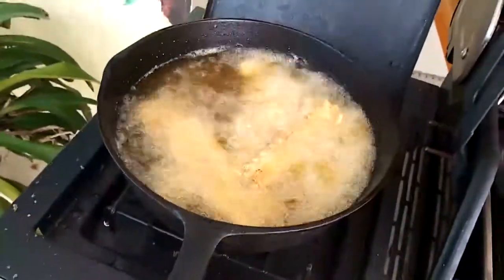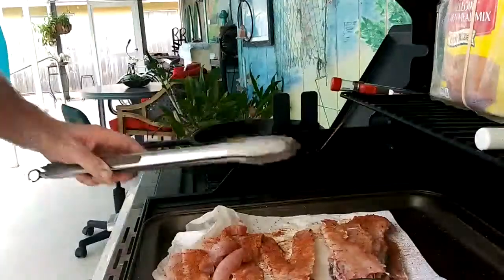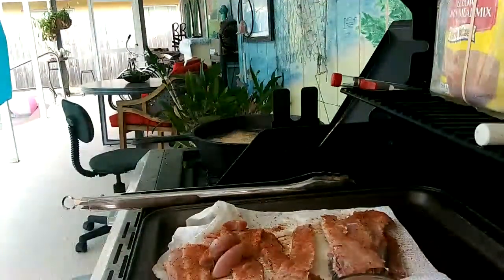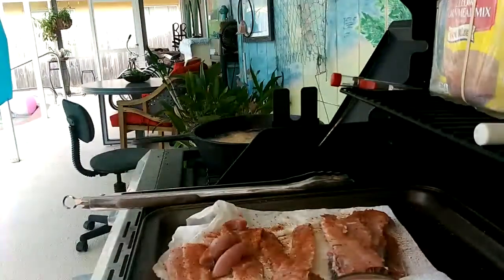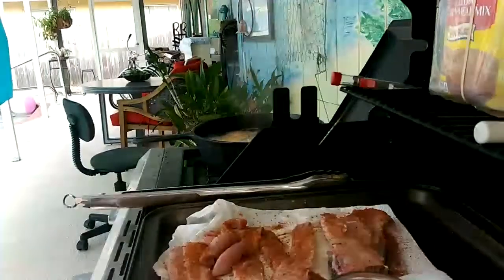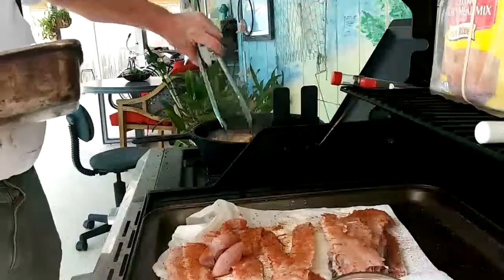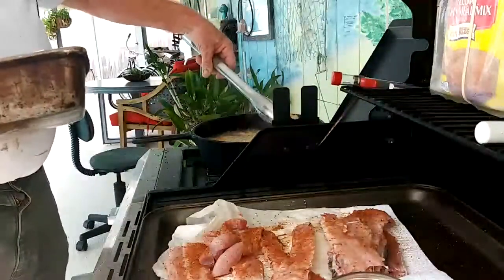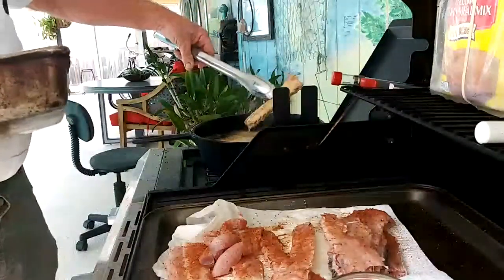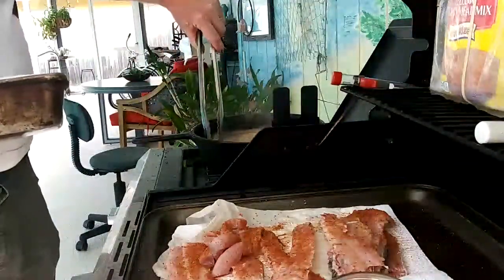Mm-hmm. You're first. Get back over here. Put my pan lined up with paper towels. Soak in a little bit. Don't take them but just a minute. I'm going to be done real fast. Alright, go a little bit longer, just a little bit, brown a little bit more.